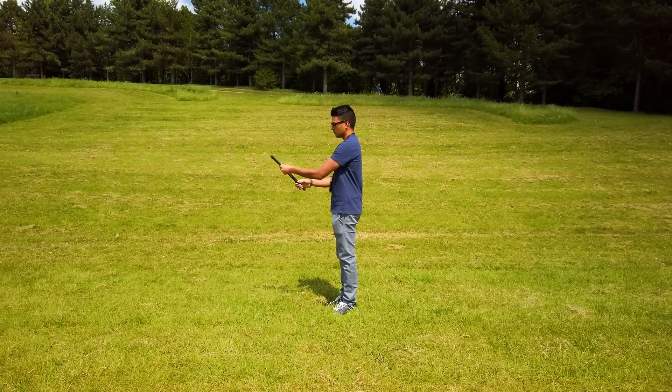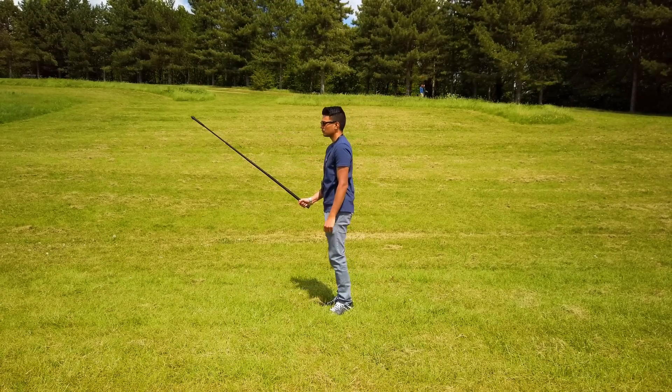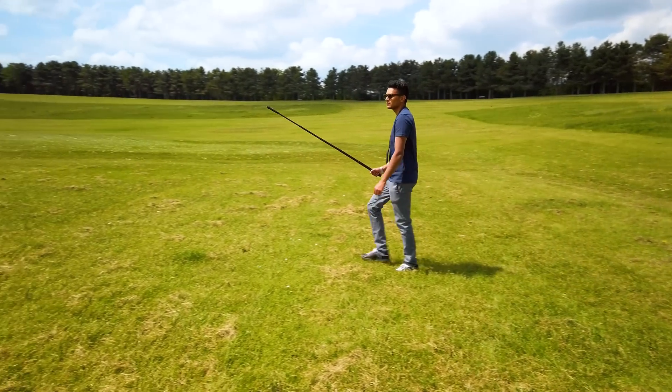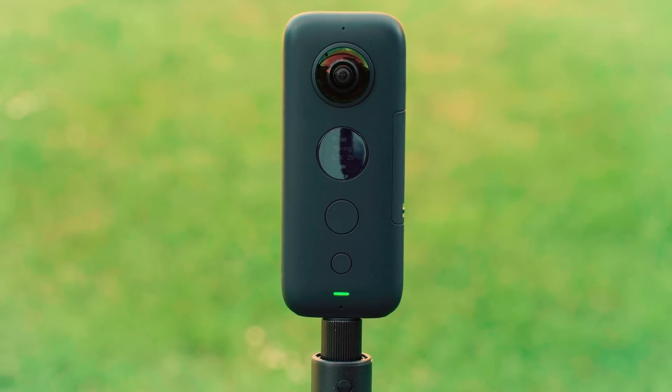Extend the selfie stick all the way, make sure the LED screen is facing towards the subject — in this case the subject is you. Hold the selfie stick out in front of you, keep your arms by your side and walk for at least 20 seconds. Then press the shutter button to stop recording.